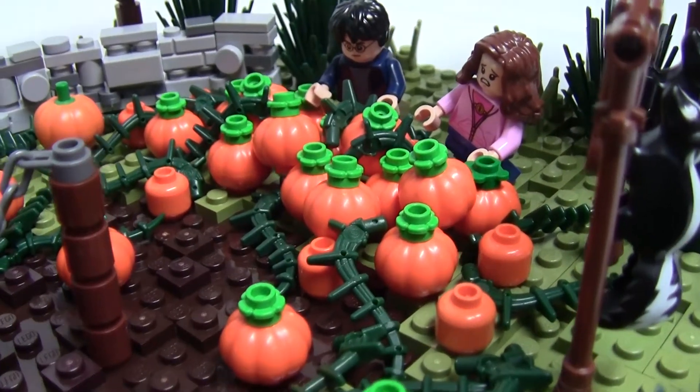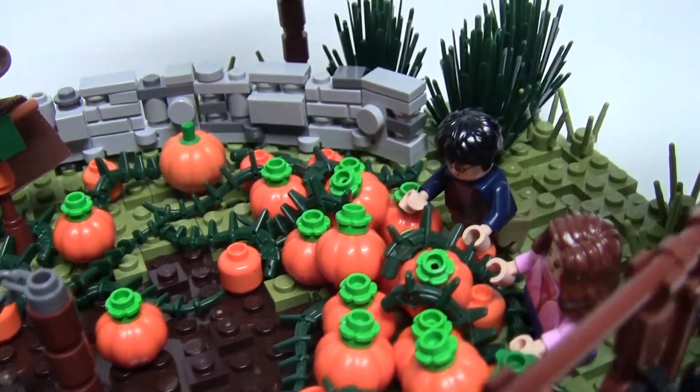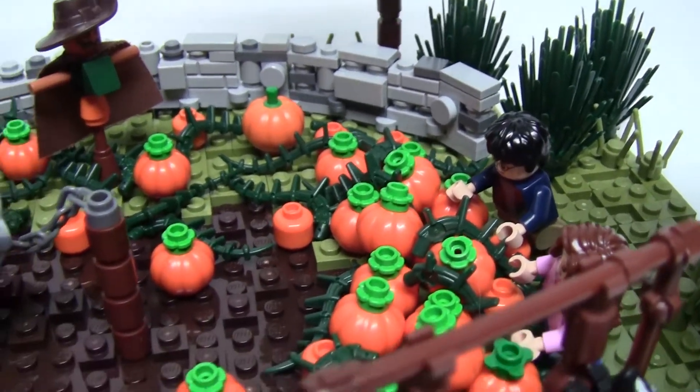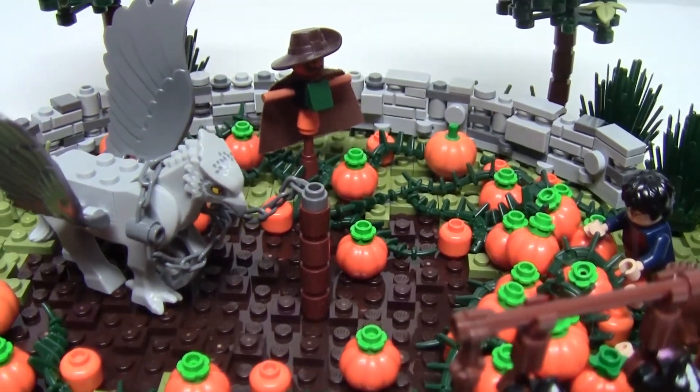Cue the scene: Harry and Hermione are hiding behind a large pile of pumpkins waiting for the perfect moment to rescue Buckbeak. The pumpkin patch is completed with lots of vines and a scarecrow in the back, with a rickety stone fence around the exterior.